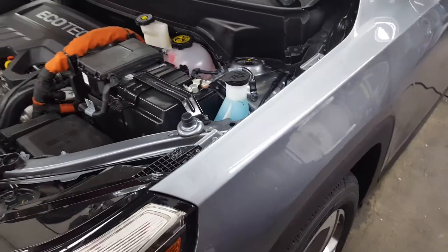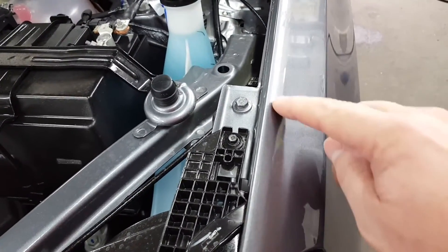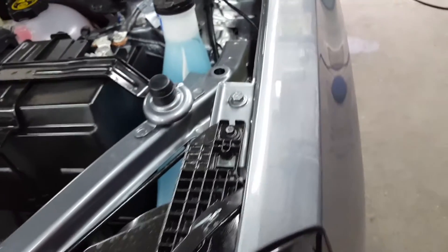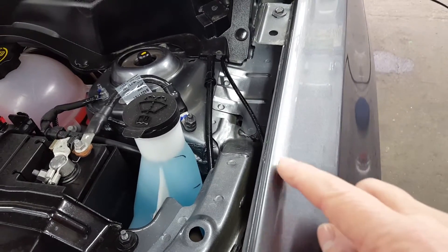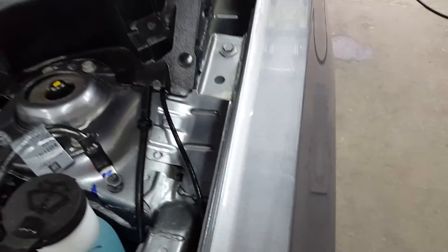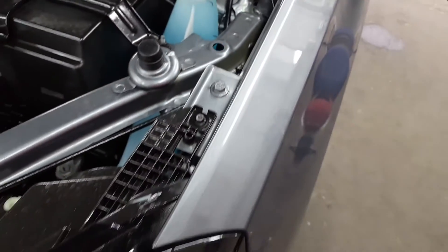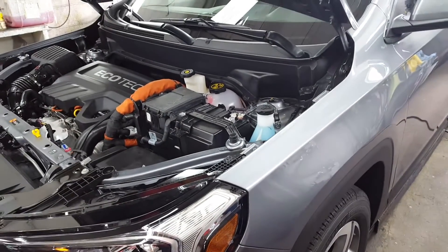So anyway, we'll be correcting that and making it look good before we coat it. We did our paint correction on this GMC. Got rid of all that smudging, all the sanding marks. Perfected. Now it's time to get ceramic coated.